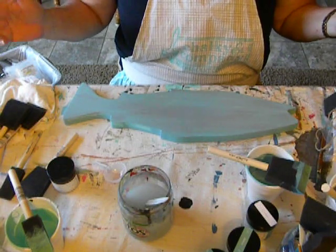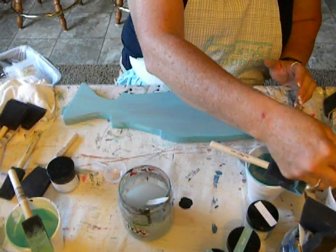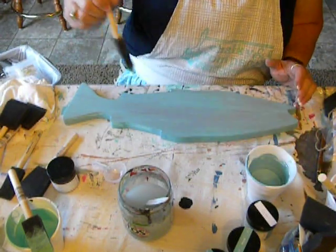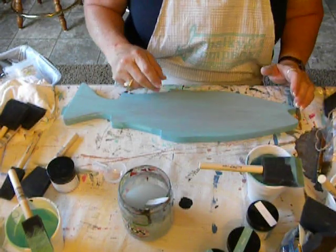I don't think this is real hard — I think it's more fun than anything. Once I let this dry, I'll show you how to glaze. I'll be back in a few minutes. Thanks.